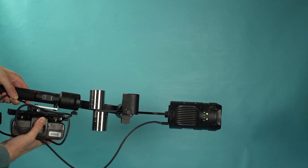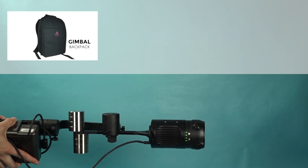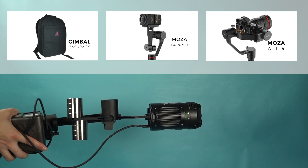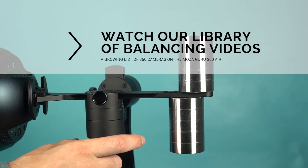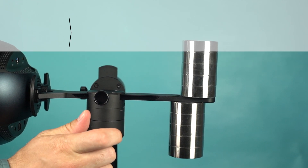Now turn on the stabilizer and get filming! Check out our balancing videos to learn how to balance your 360 camera on the Moza Guru 360 Air!